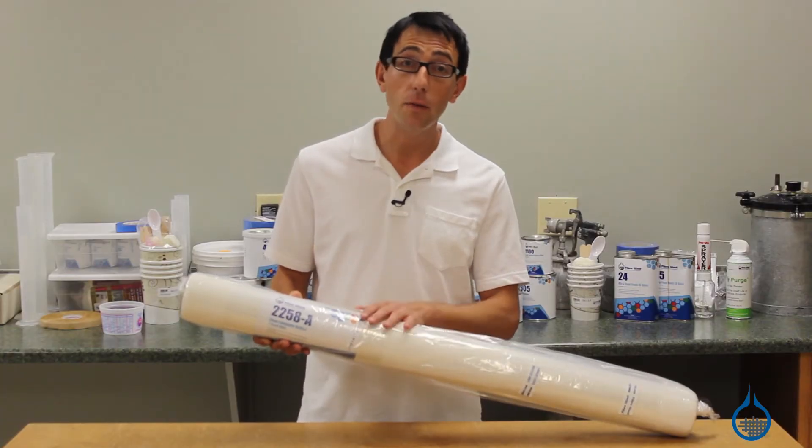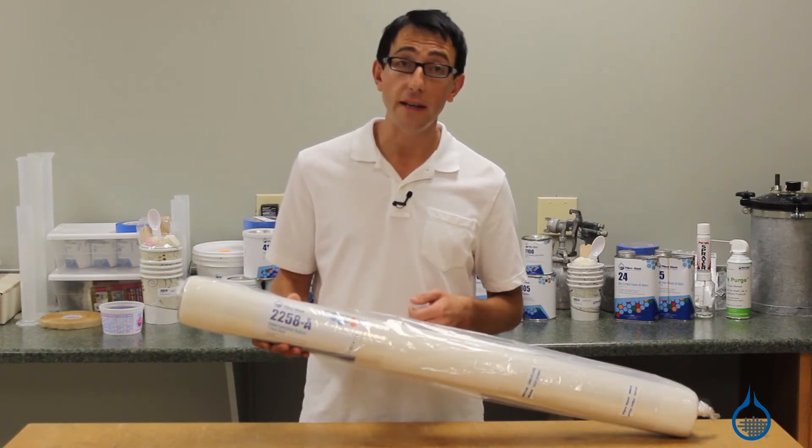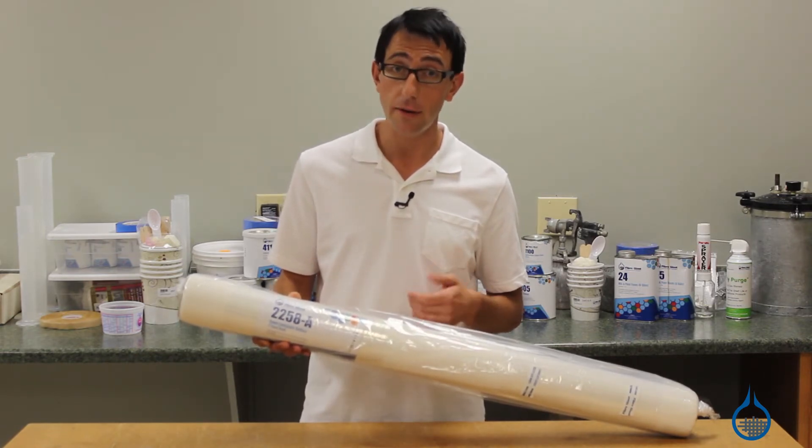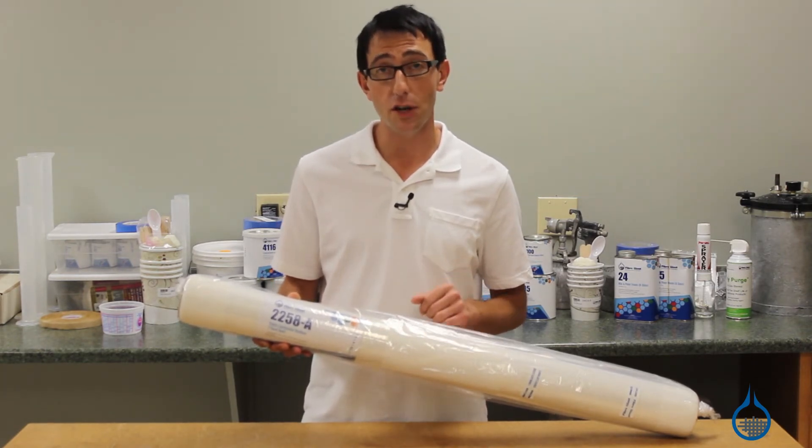This laminate bulker will provide weight savings and is a tremendous impact barrier. This easy-to-use bulker will maintain a constant thickness and provide superior strength. The 2258 also helps prevent stress cracks on gel-coated parts.